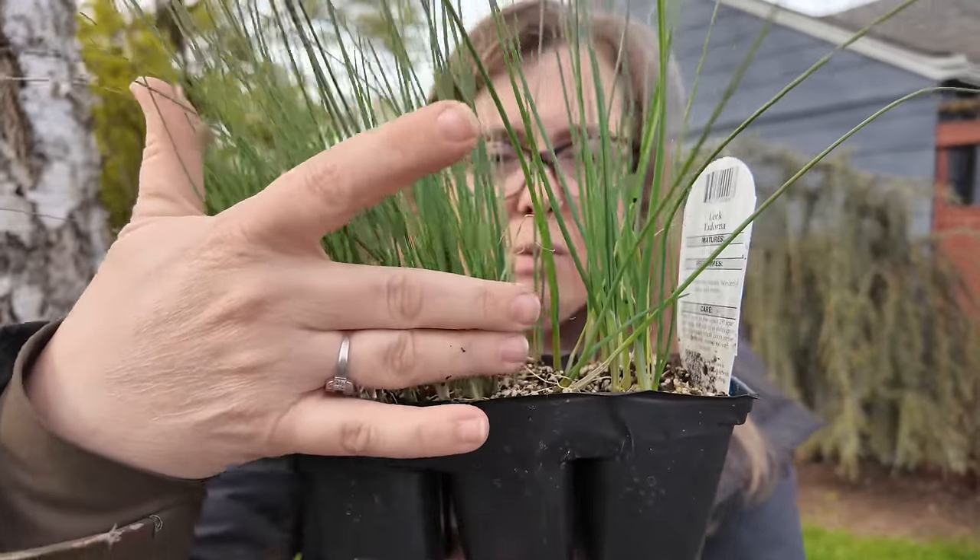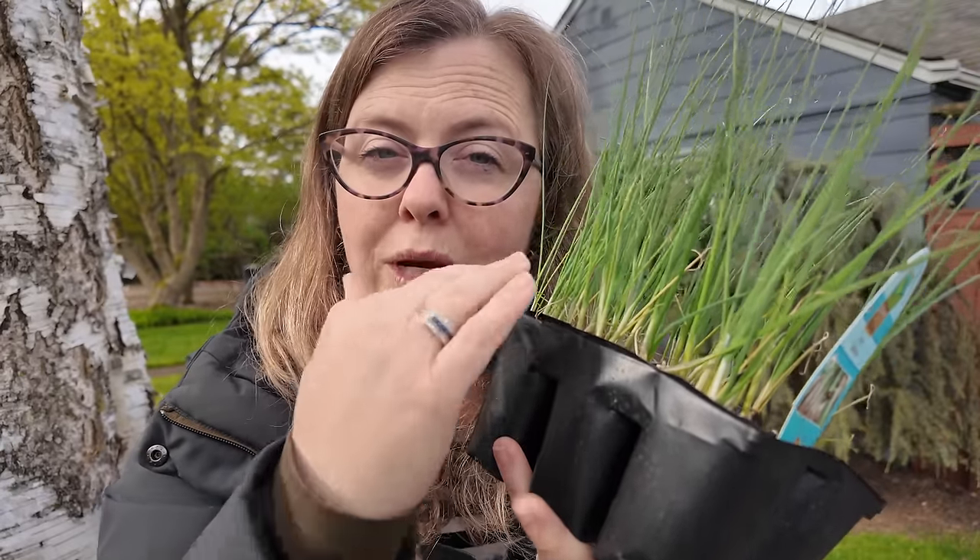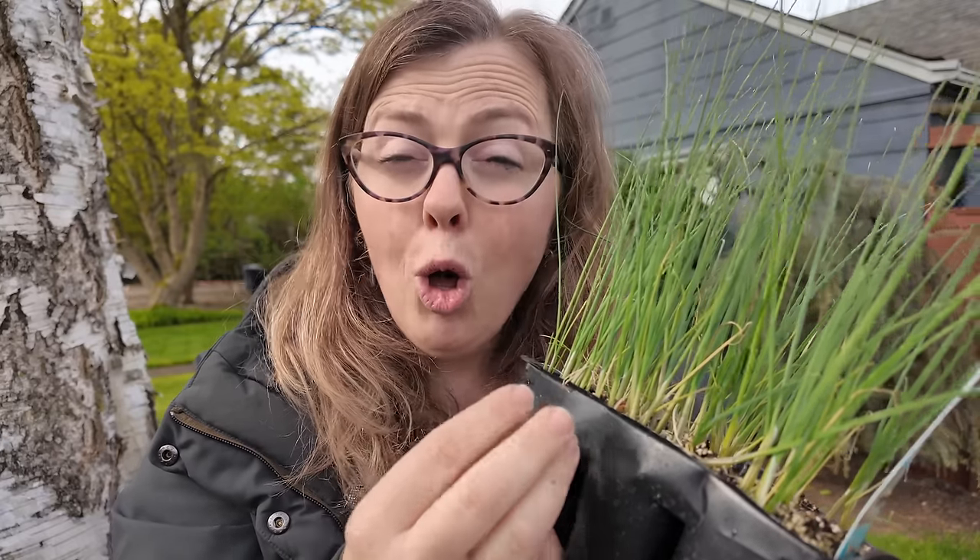Do you see how densely this is all packed? I know a lot of people who will literally just put this into the ground, but that is not what we want to do. We want to plant one every four to six inches — I push the spacing and plant mine every four. You can also look up square foot gardening if you want to try that method; I believe it's nine per square foot. But I'm going to show you a trick so you can get all of them separated with very little root damage.